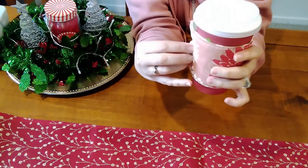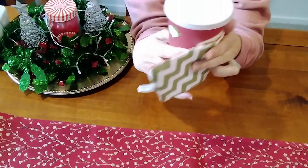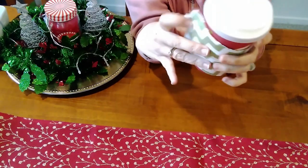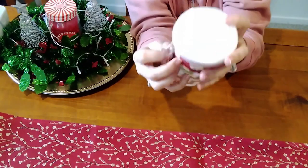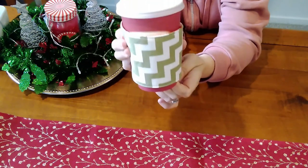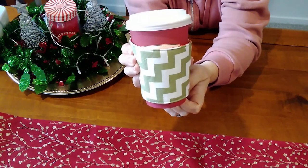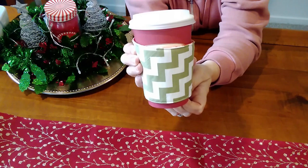So this is quite easy to make and it's reversible. The best thing is you can make it with scrap fabric. So let's get sewing and I will show you just how easy it is to make this coffee cup sleeve.